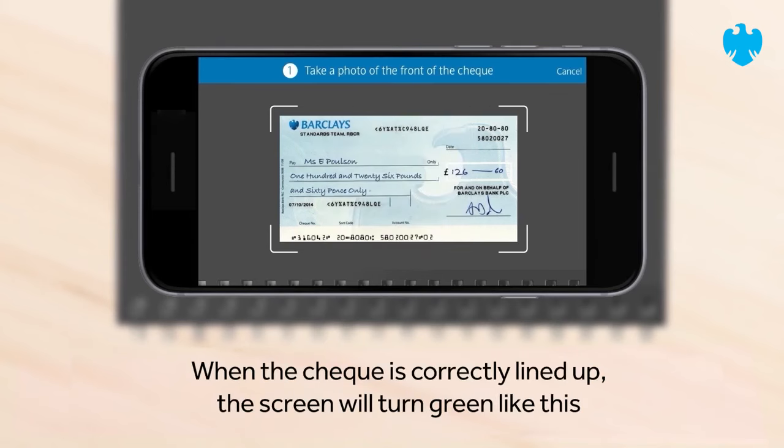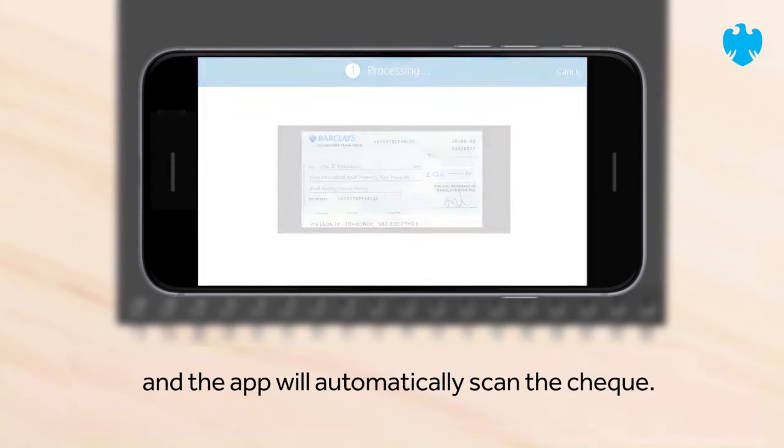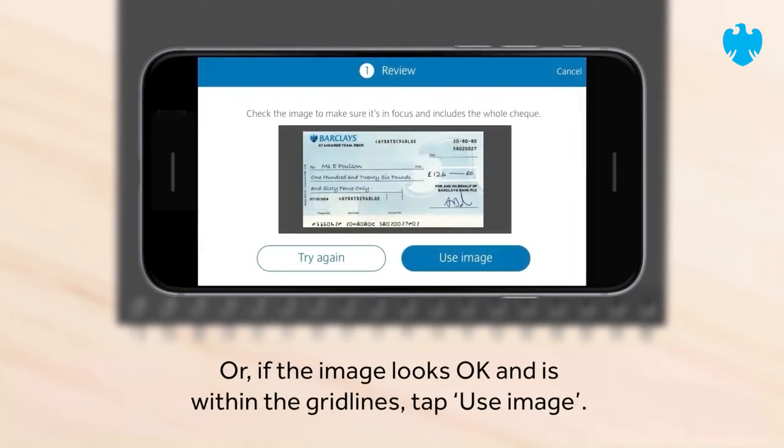When the cheque is correctly lined up, the screen will turn green, like this, and the app will automatically scan the cheque. If the photo is blurred or crooked, tap Try Again. Or if the image looks OK and is within the grid lines, tap Use Image.